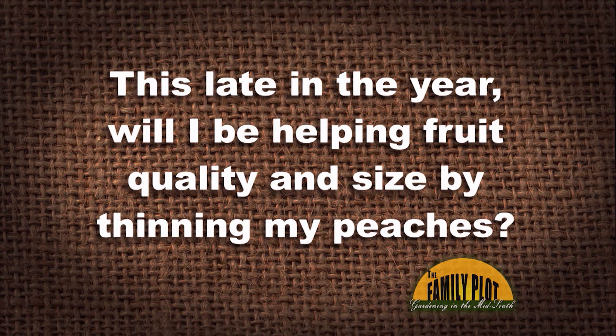My peach crop usually gets bit by a late freeze, so I usually don't thin. I have a bumper crop of peaches this year. The peaches are about one or two inches, and the branches are weighted down. I know I need to get rid of some fruit. This late in the year, will I be helping fruit quality and size by thinning my peaches? And this is from Brian, from Thompson Station, Tennessee.